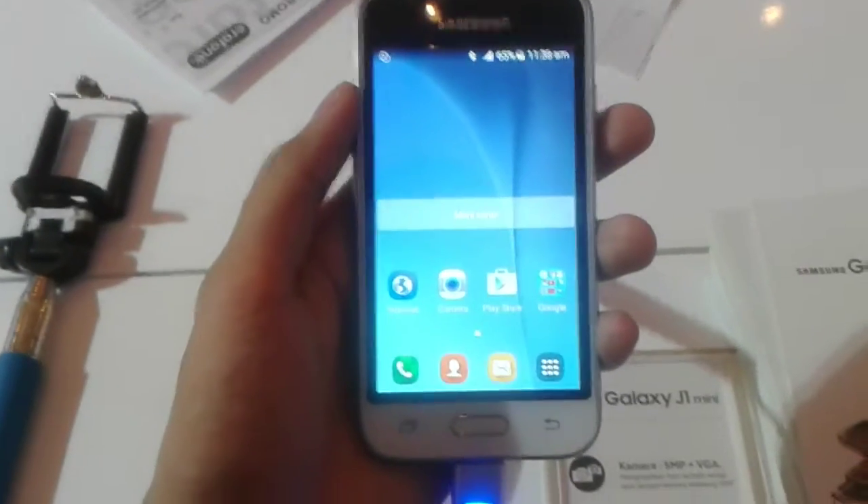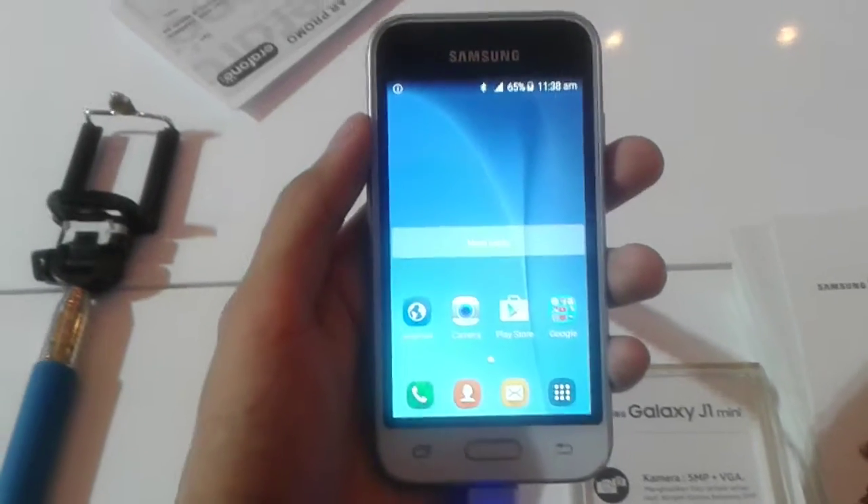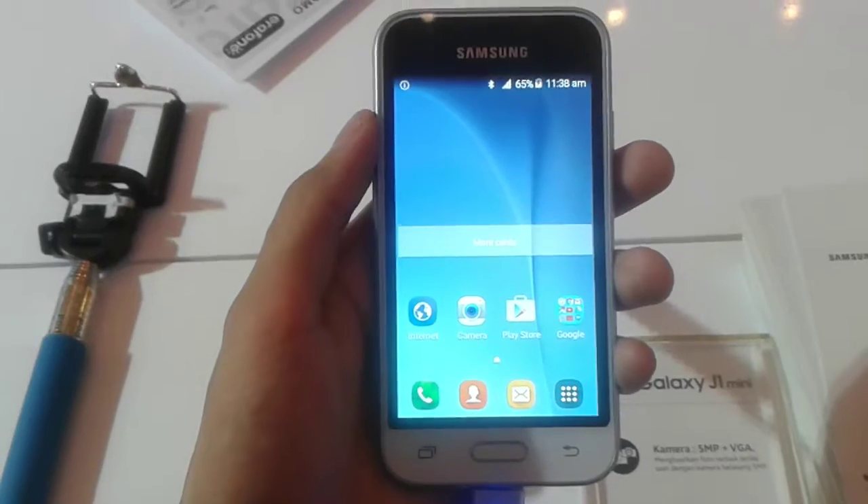What's up guys, Yvonne XTB here, and I'm inside the Jakarta Velcro Mairon J16 at Jakarta International Expo. This video will show you the announcement of the Samsung Galaxy J1 Mini.